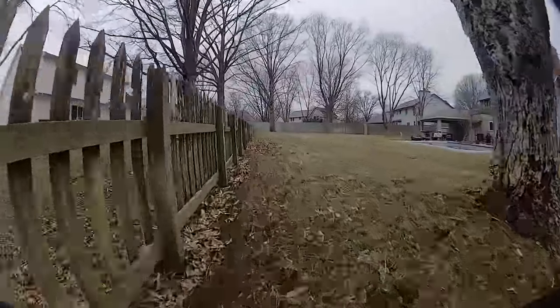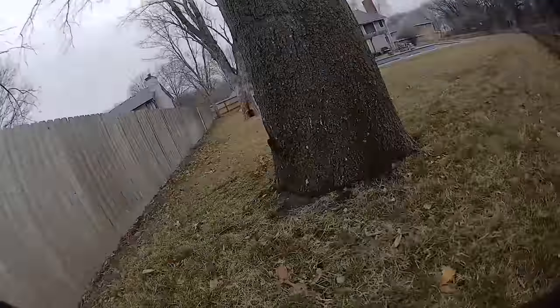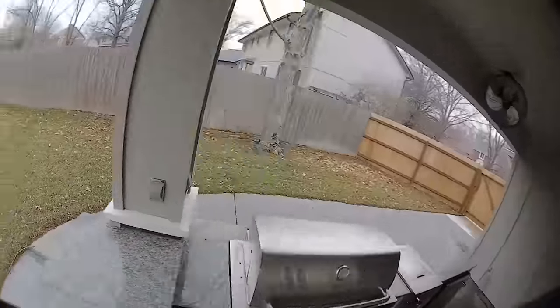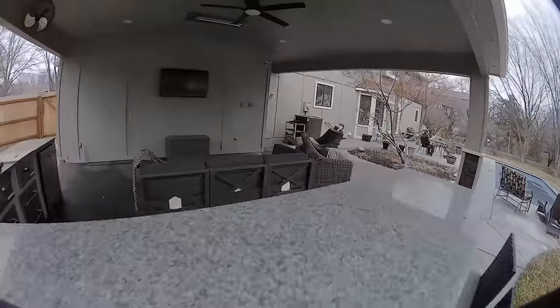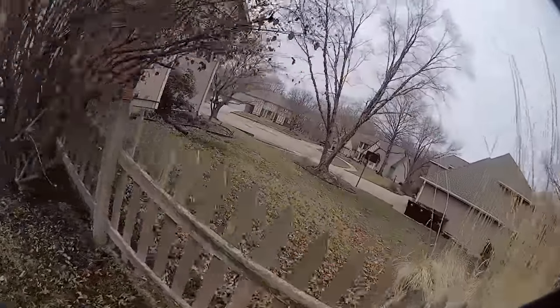I had four 550 milliamp BT20 1S batteries to work with. I used two of them on the analog version and then two on the HD version. Just in case anybody is skimming through the video, I do have wind — just like in the analog version, because it's the same day. Ten miles an hour is what the weather app says.